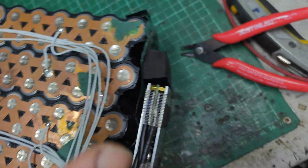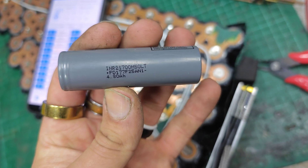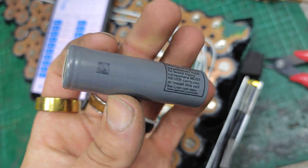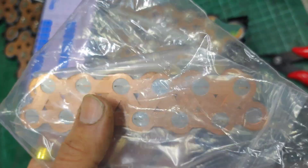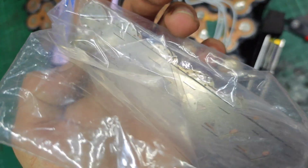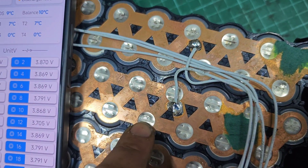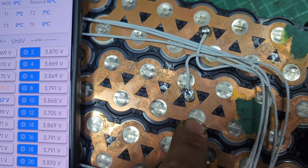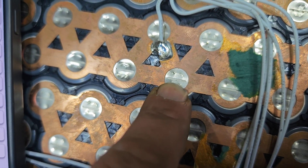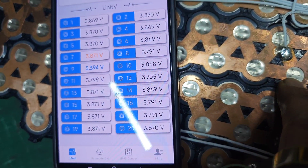The company sent me out six new cells — 21700 cells, LG M50LTs. They've also sent new copper nickel composite strip and some nickel in case I didn't have a spot welder that could handle it. I've just come to take it all apart and I think I've found that the spot welds aren't holding — they're actually not on properly.